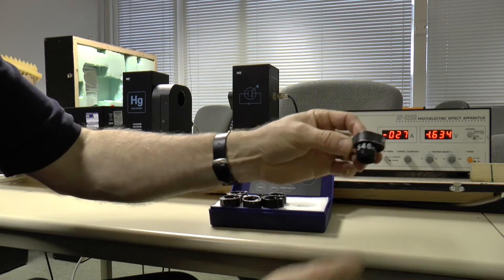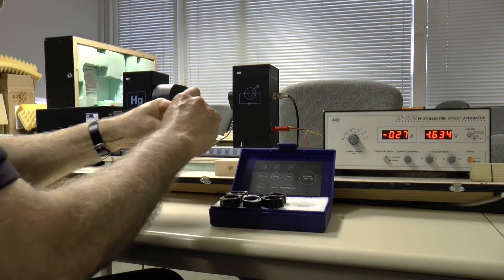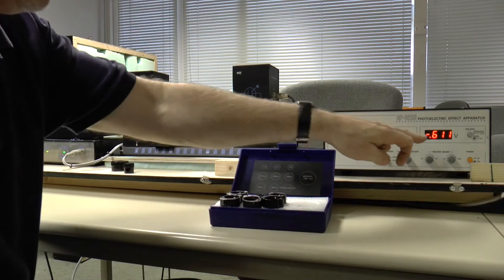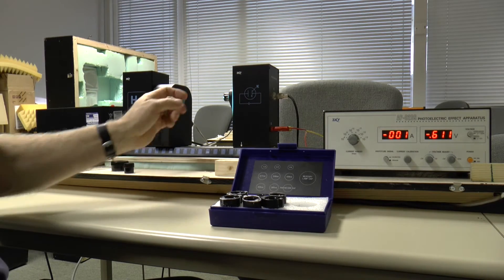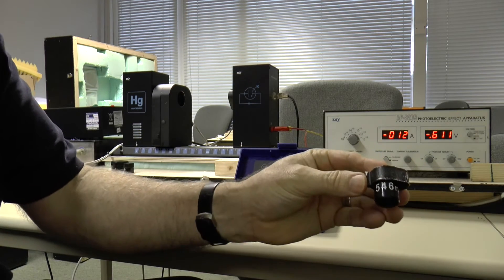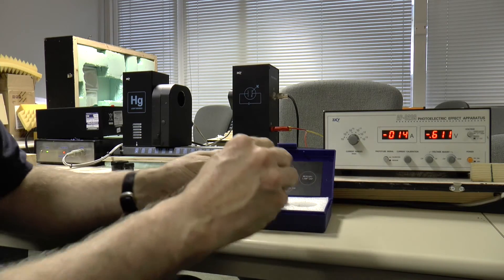The next one is 546 nanometers. This is 0.611 volts and that's for 546 nanometers.